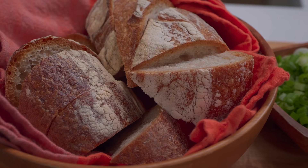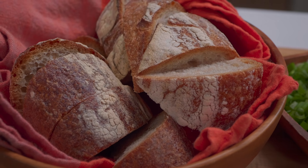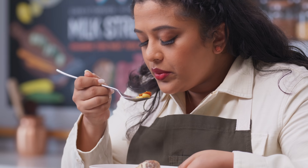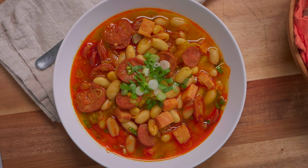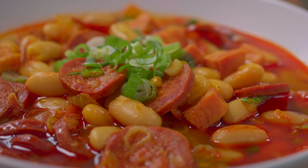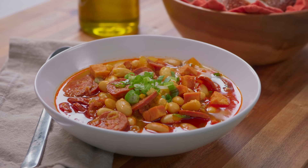I've got some nice crusty bread to enjoy with the soup — time to give it a taste. For something that comes together so quickly with such little effort, it has huge, bold flavors and it's rich and hearty. This is our Spanish chorizo ham and white bean stew.